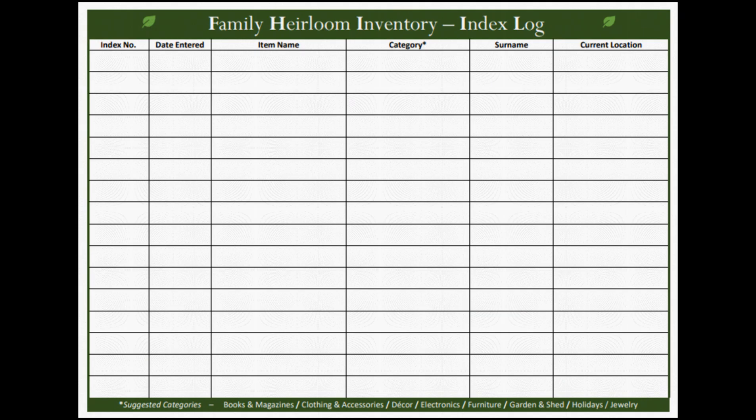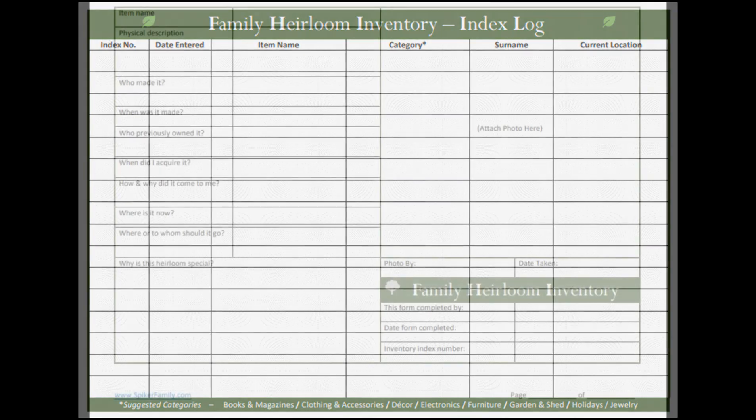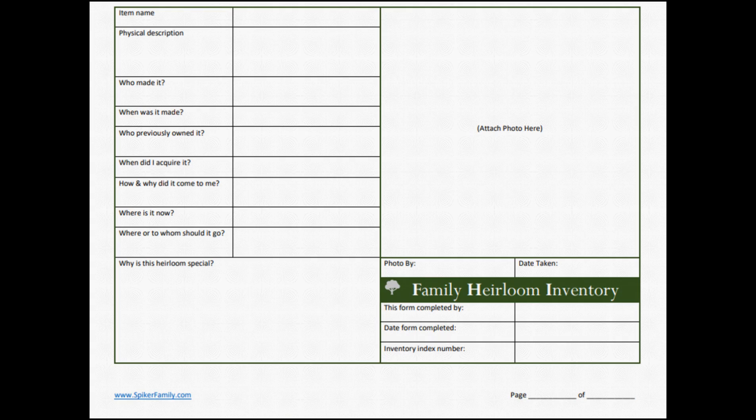One is an index sheet where you can add your items in the order that you come to them in your house, and then you add a specific unique index number. That index number is then added to the detailed form. On the detailed form is everything about that particular item: the name, the physical description, who made it, when it was made, who owns it now or how it came to you, any other information you want to include, and there is even a spot for a photo.